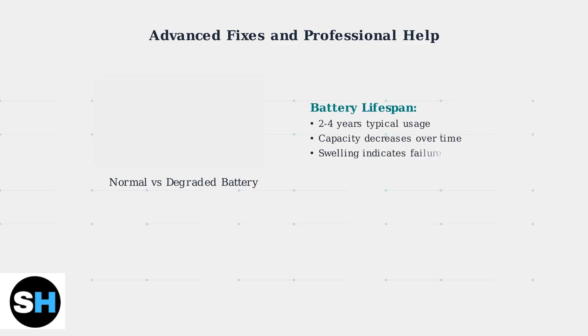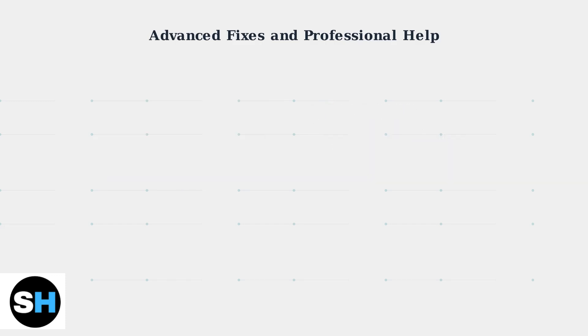When basic troubleshooting steps don't resolve your charging issues, the problem likely involves hardware components that need replacement or professional attention. The most common hardware failures are battery degradation and damaged charging ports.